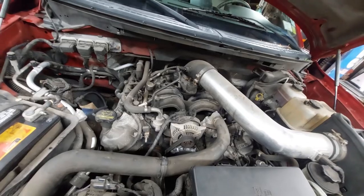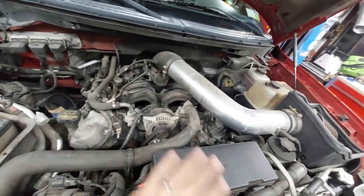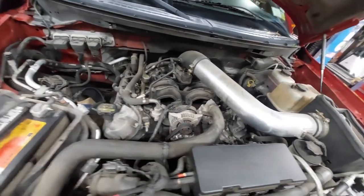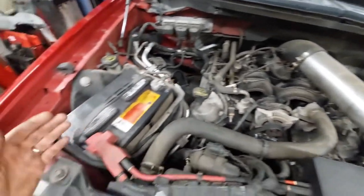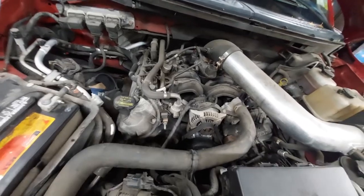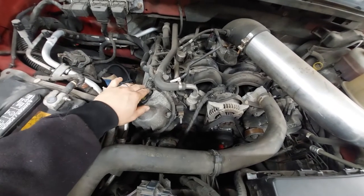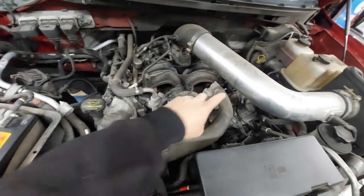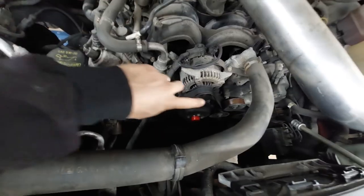Looking under the hood, this thing has an aftermarket air intake — you can ignore that. I'm going to remove it just so I have better access, and I might remove the battery as well to give me more room to work. Basically what we're going to have to do is remove the valve covers on both the right bank and the left bank, and we really need to get to that front timing cover.